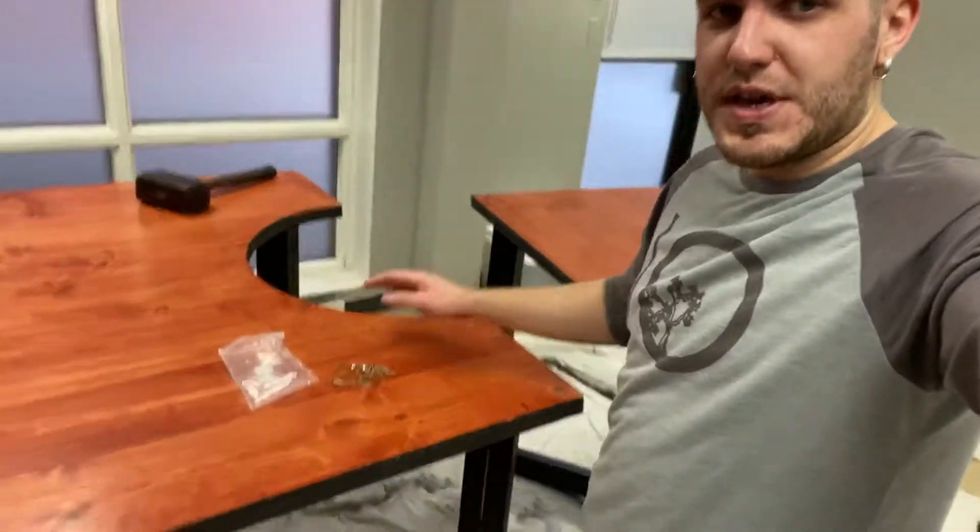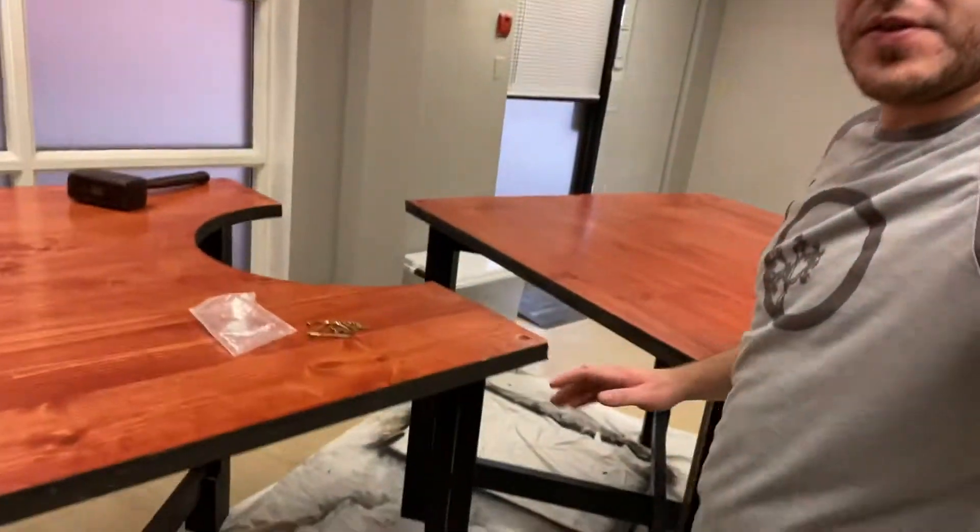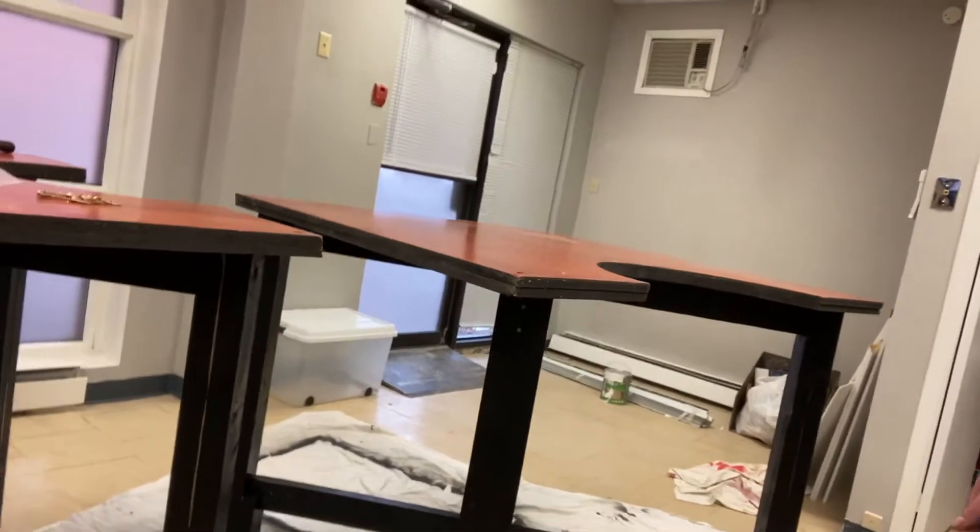Alright, it's been a few hours — I don't know exactly how many — but there we go. Tables are more or less put together. I still have to secure them to the actual bases, but pretty happy with how they turned out.